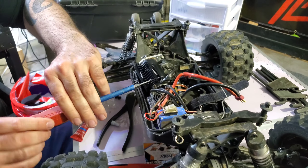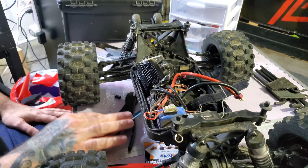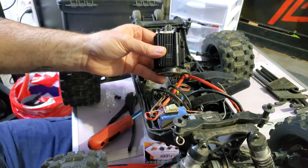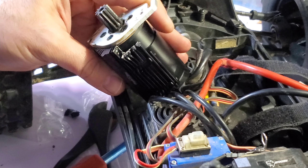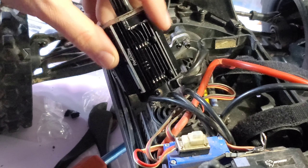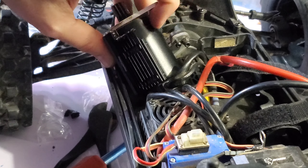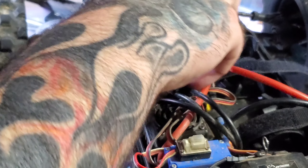Alright, let me get this on with thread locker. All the screws are in — it looks beautiful. You can see the little notch.